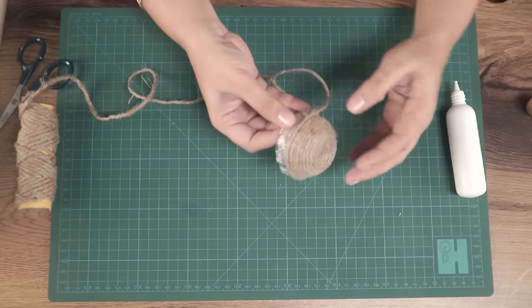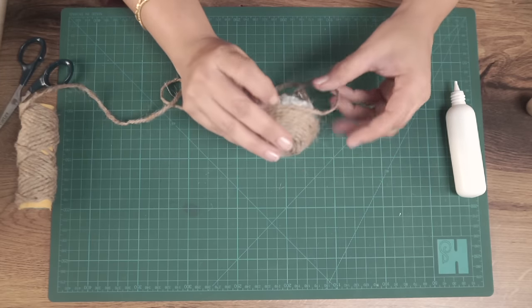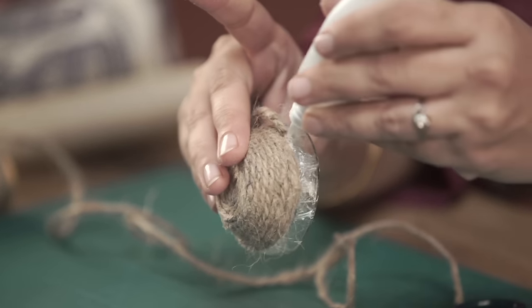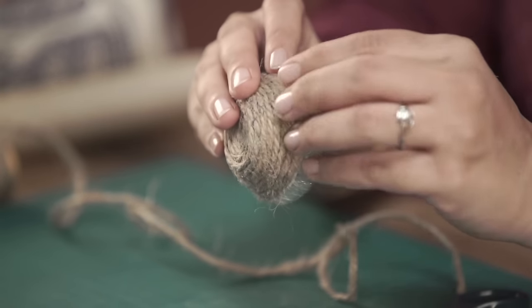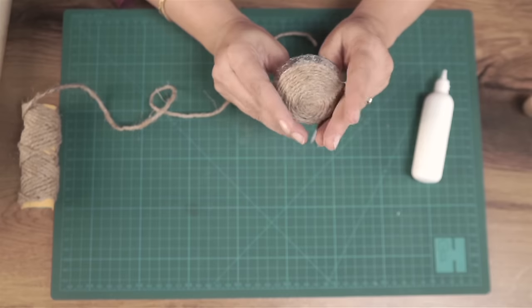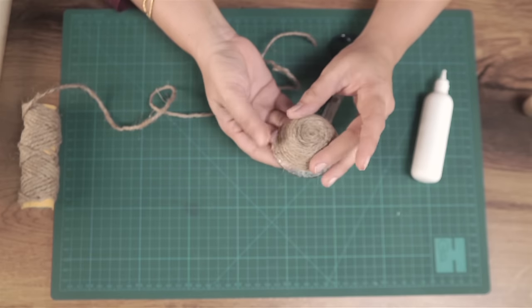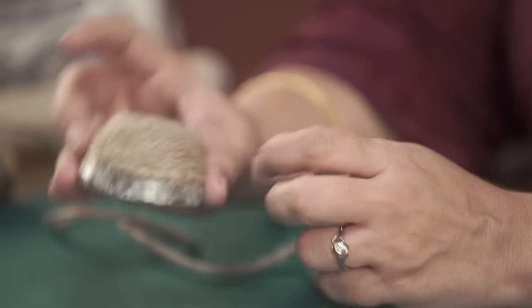If you want just this size of a bowl, cut off the extra jute, apply a bit of glue on the sides and at the bottom, and stick it well. Press on it, give it some time to stick properly, and leave it to dry. This needs to dry for at least a full day — 24 hours. Longer is always better, but 24 hours is more than enough for it to be nice and dry.